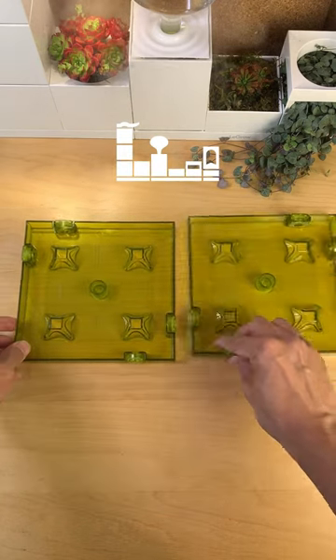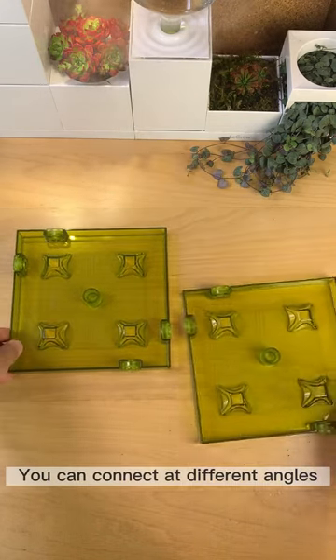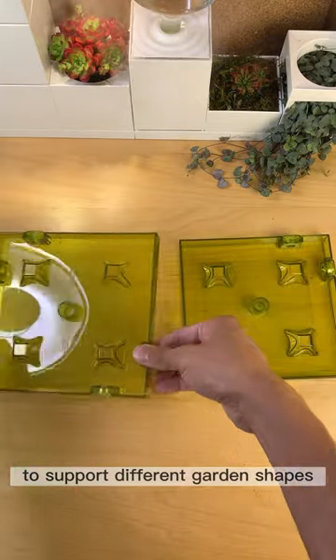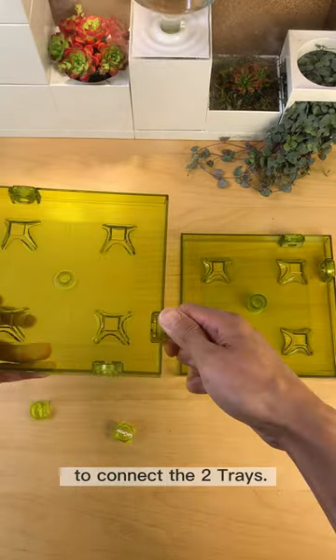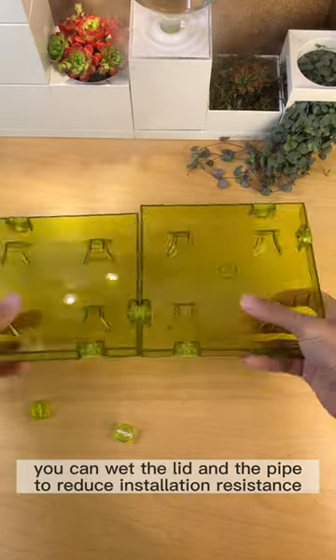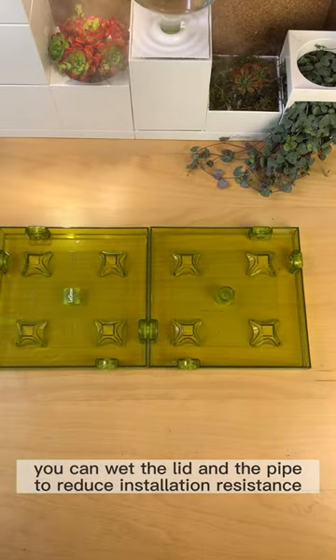How to use LeGros self-watering tray. You can connect at different angles to support different garden shapes. Remove the lid and use the hose to connect the two trays. You can wet the lid and the pipe to reduce installation resistance.